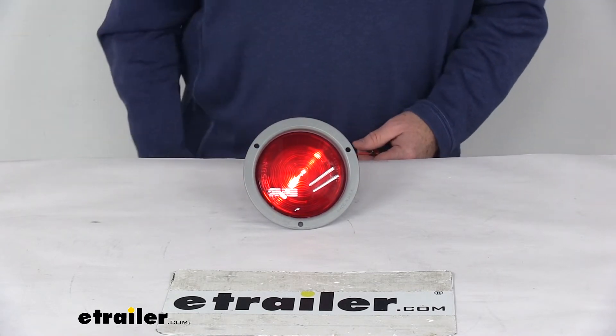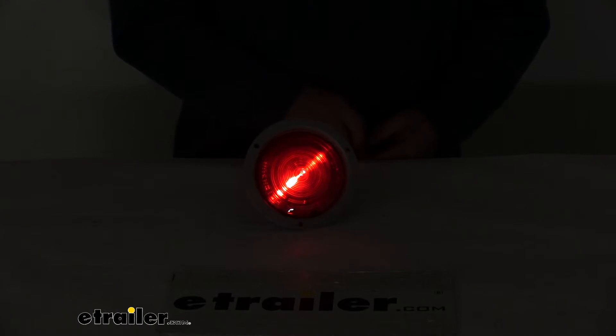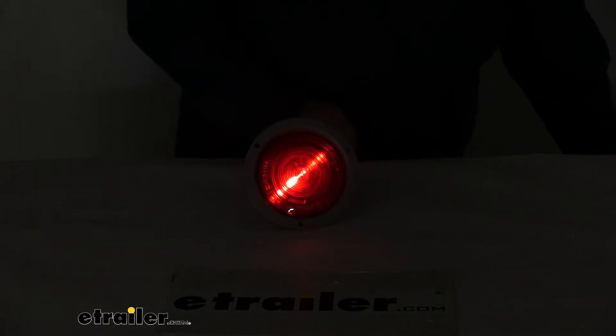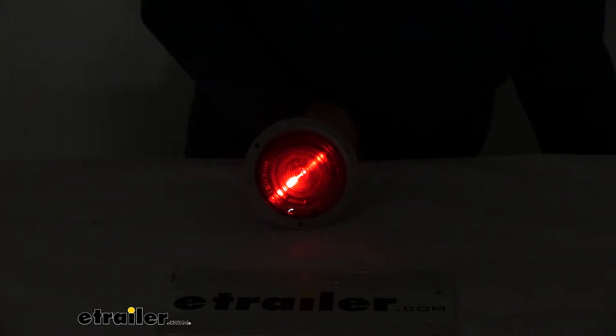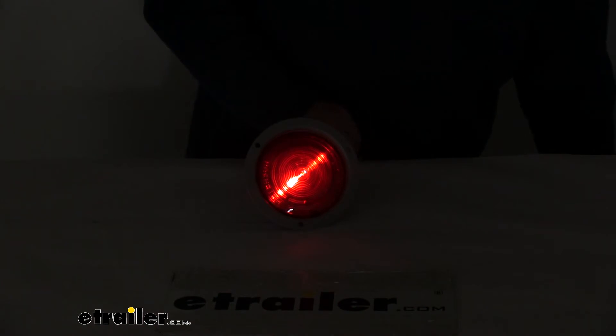There you can see the taillight function. Now with the overhead lights off, you'll be able to see the brake function. When you apply your brakes, you get a brighter light. And when you turn on your turn signals, you can see the turn signal function.